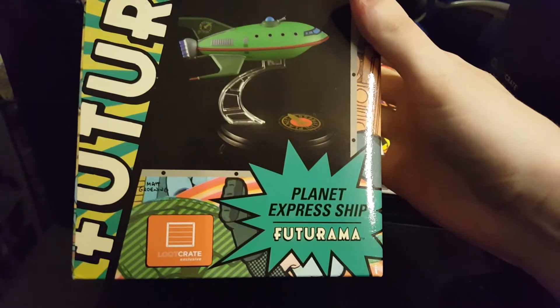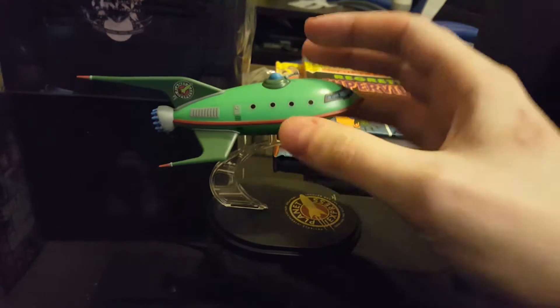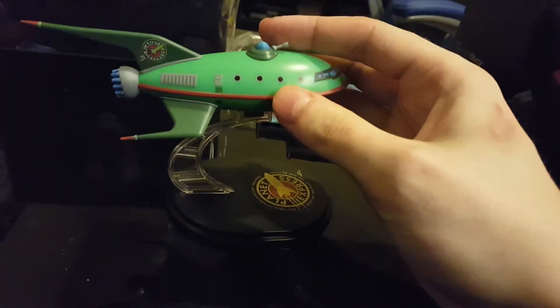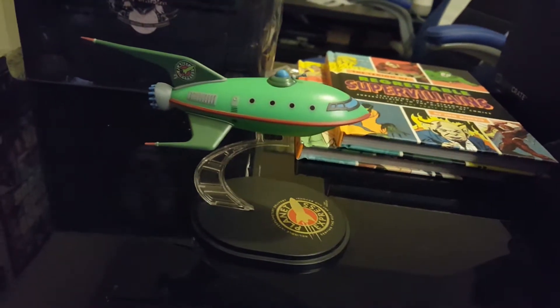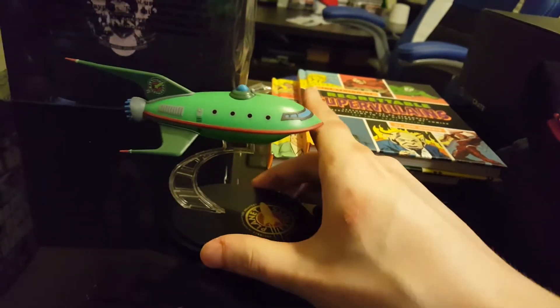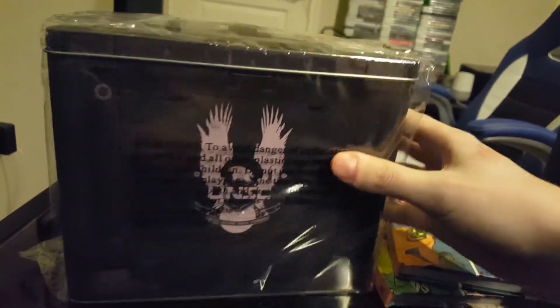Here is a Futurama model. There's the display outside the box — I think it's a pretty cool little model. It's attached by a magnet, which I think is pretty interesting. Typically figures don't have magnets, but it just attaches on at the top. I think this will be a great little collectible display piece to put on a bookshelf or something.